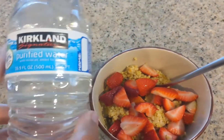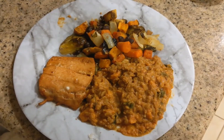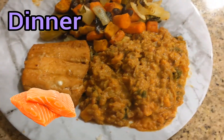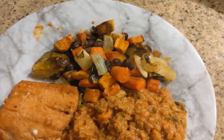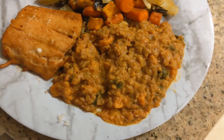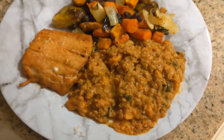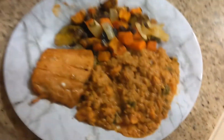For dinner I made salmon again with the same marinade I used last time. My mom made some veggies and also some sweet potato lentil curry. I'm going to add some sriracha on top.